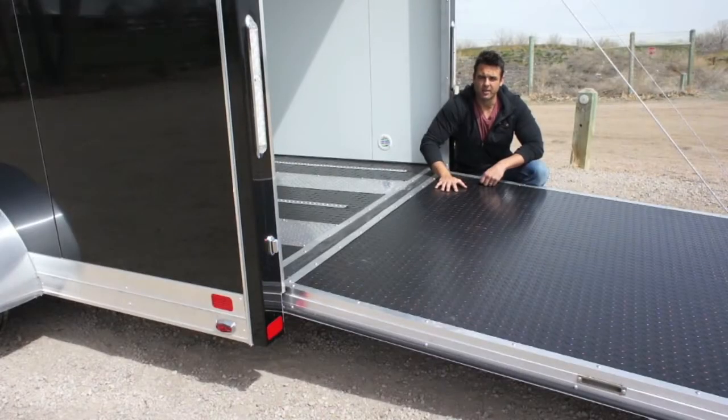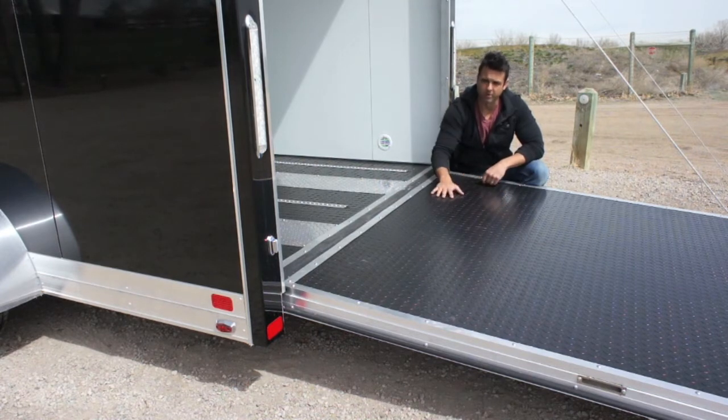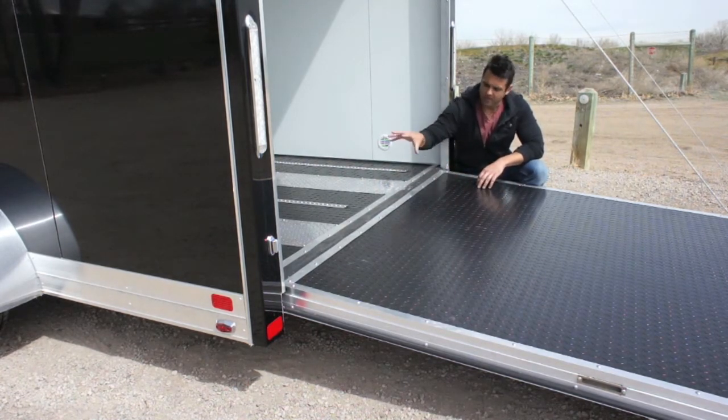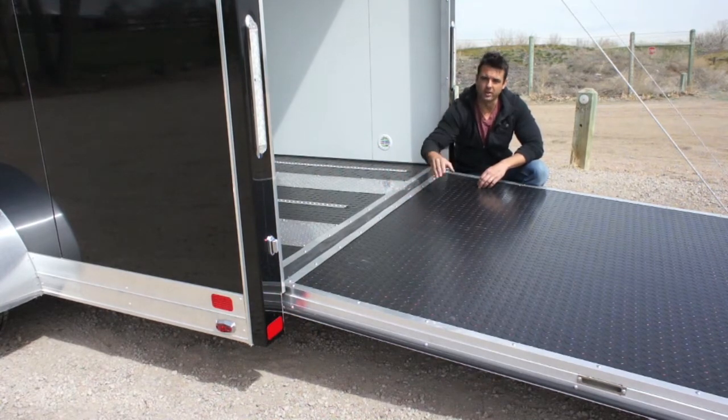Inside you'll see a coin rubber flooring — just one of the material options available depending on what you're looking for. It's a nice durable material that goes from the ramp into the trailer. There's also a gapless continuous hinge that covers and protects the hinge from dirt and debris.